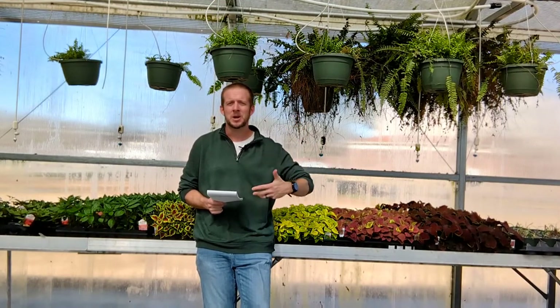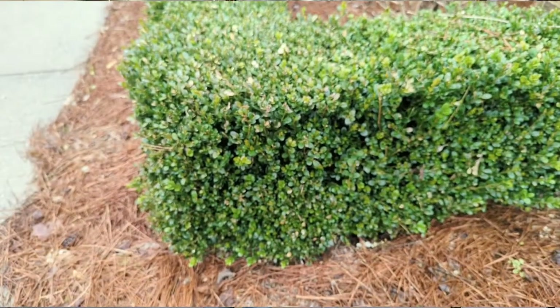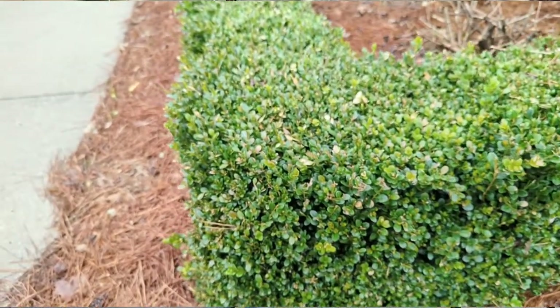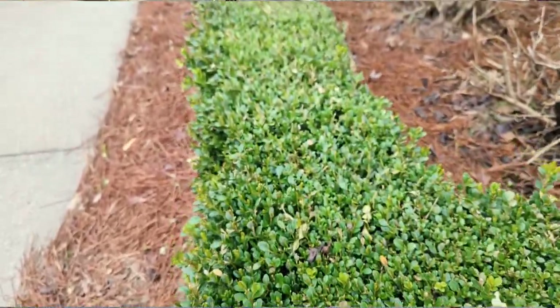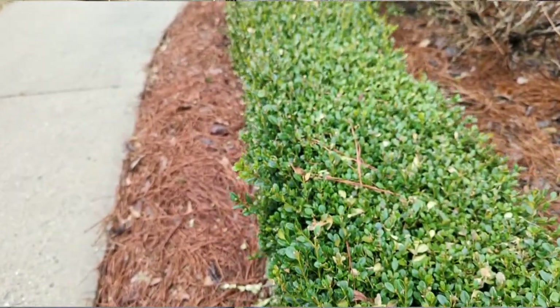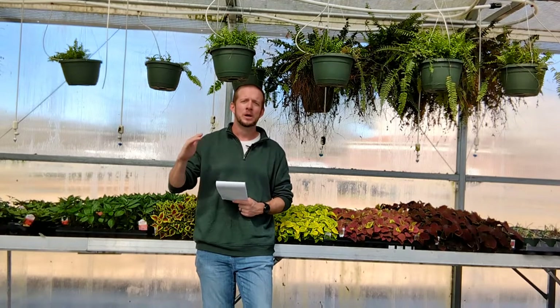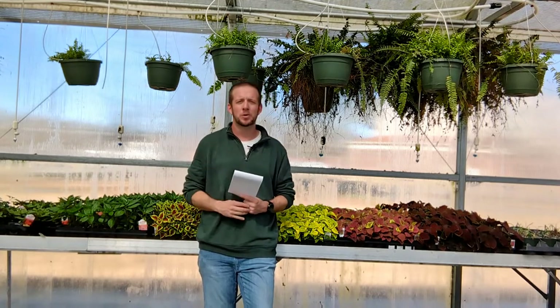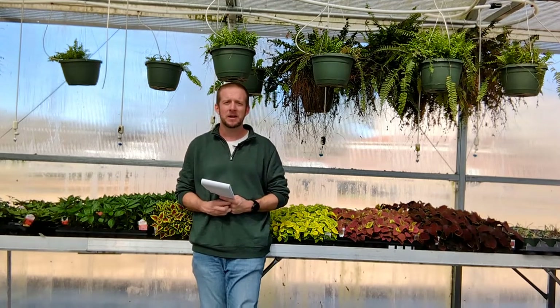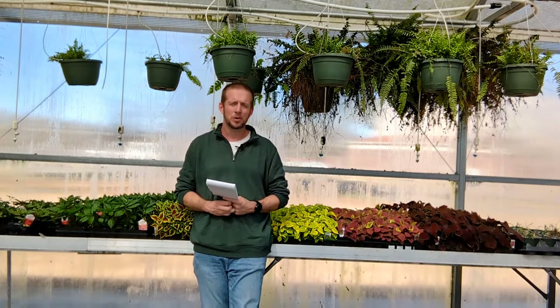Things like boxwood, we can go ahead and prune. The flowers are insignificant — yes, they have flowers, but people do not grow boxwood for the flowers. In general, right now this time of year, wait until whatever shrub you want to prune is done flowering, and after it flowers you can go ahead and prune then.